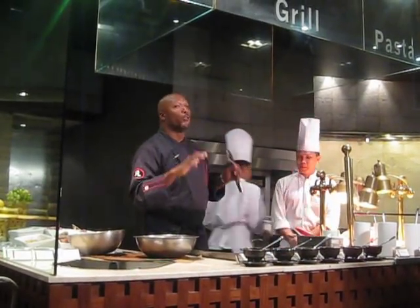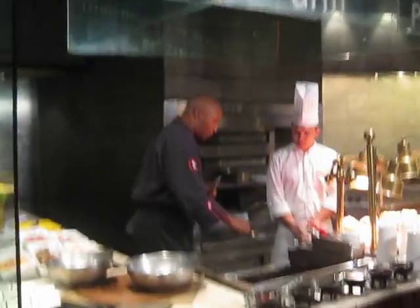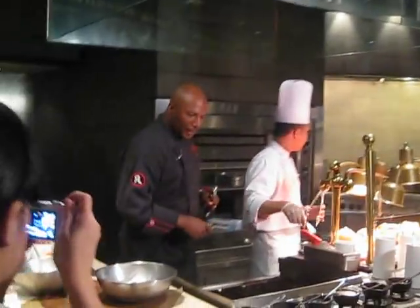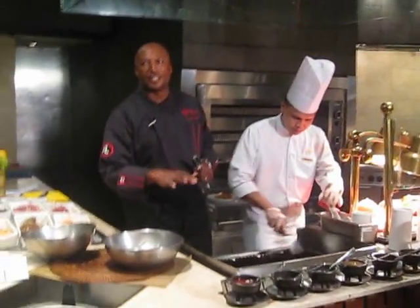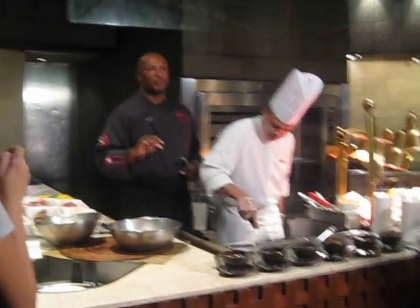I don't know about you guys, but this is really a beautiful, beautiful place to be. Just trying to get things a little bit on the clean side so that I'm ready to start cooking. I'm doing two simple recipes today.